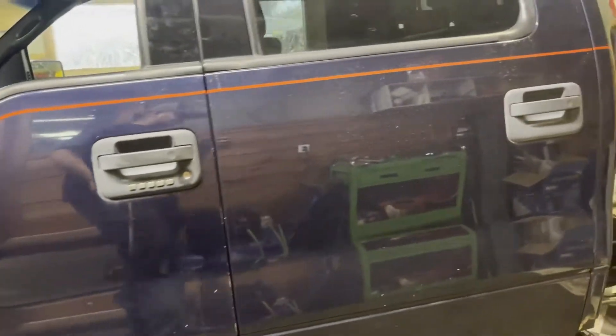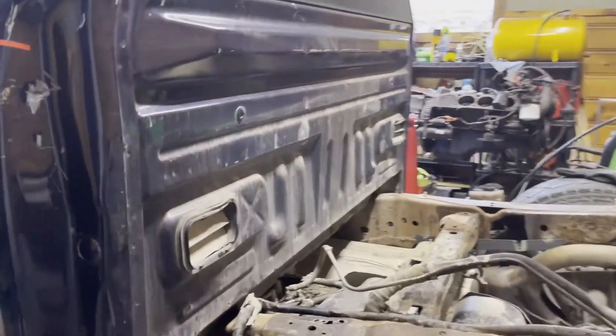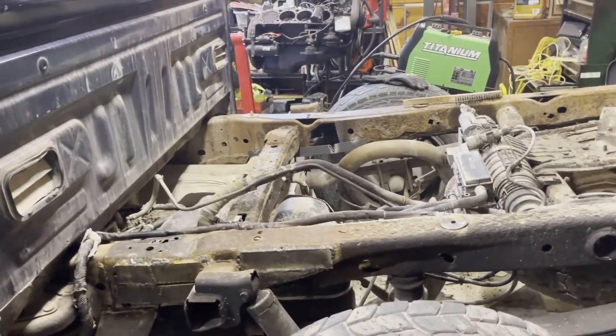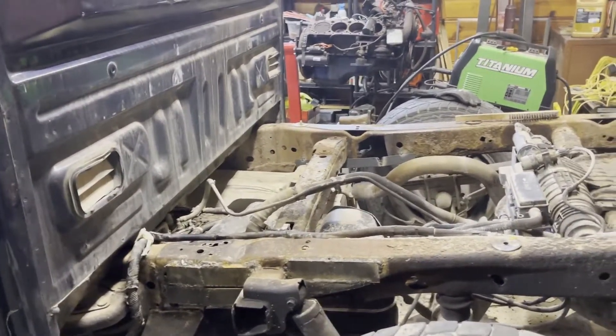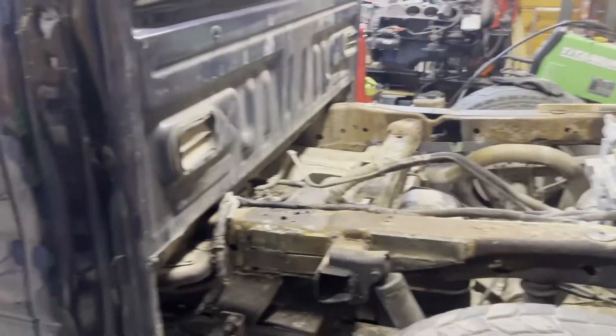I don't really think it's worth putting a new frame under it, but if I get a couple of years out of the thing for the kid, that should be just fine.